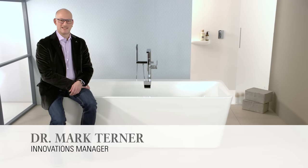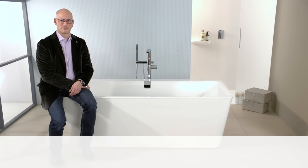Hello and welcome to the video blog in 60 seconds. Today's topic is V-Sound, the smart sound system from Villeroy and Boch.